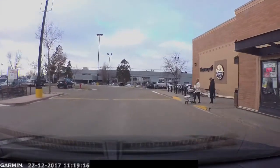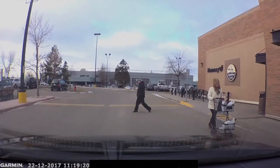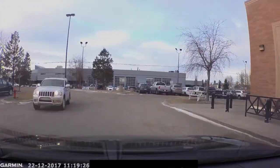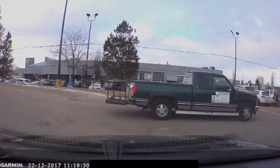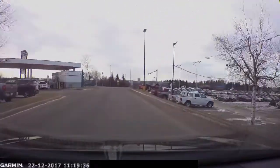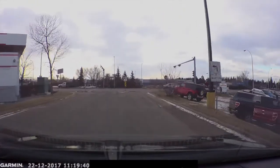In this next clip I'm in a Safeway parking lot in Sherwood Park, going pretty slow because people are crossing. Then this vehicle comes flying out of nowhere right in front of me as I was about to make my left-hand turn — going about 30 to 35 km/h in a parking lot, which is never a good thing.